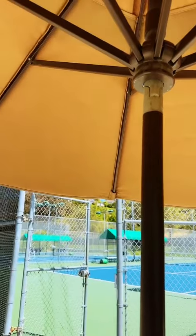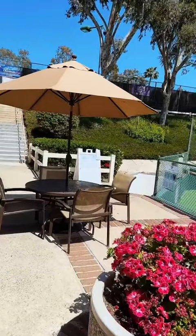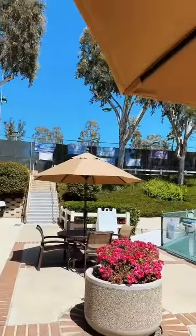So you get UV protection, it's anti-rust, and apparently it seems built to last. So if you're looking for an umbrella that not only looks good but does its job, then you may have just found it right here.